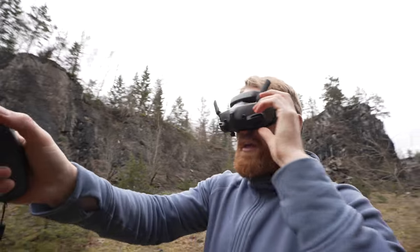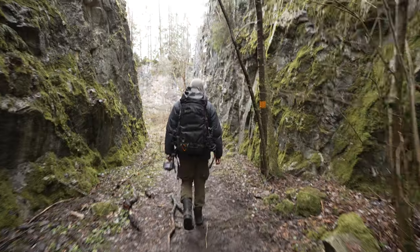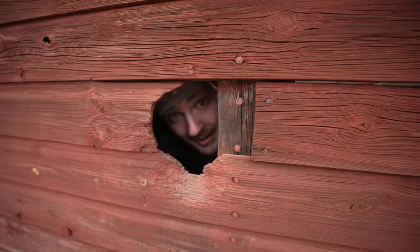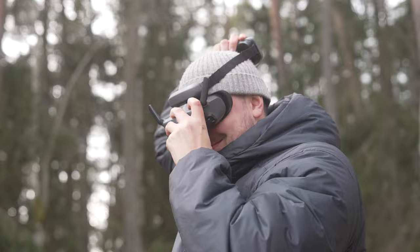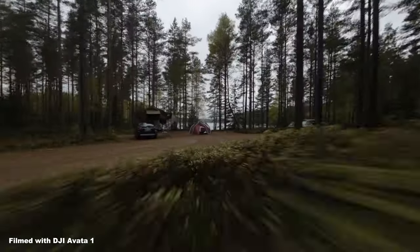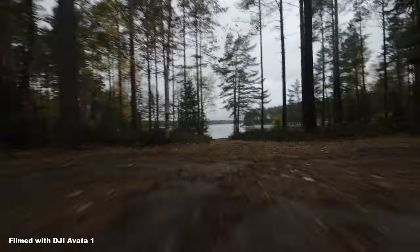Since I've never in my life flown a proper FPV drone, the big question obviously becomes: can I fly it properly, how easy is it, and most importantly can I get some cool shots? Luckily I have a friend who has years of experience flying these. This handsome fellow right here is my good friend Olle Nilsson. He's a photographer and a professional YouTuber, but more importantly he's been flying FPV drones for years and has tons of experience with DJI's previous model of the Avata.